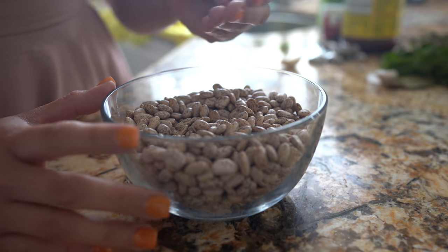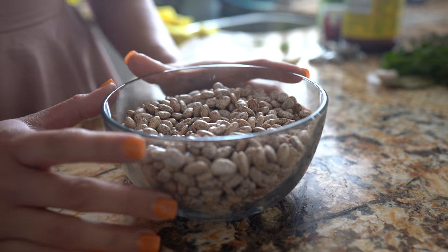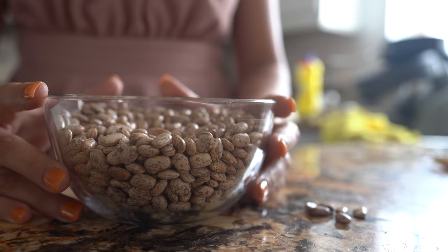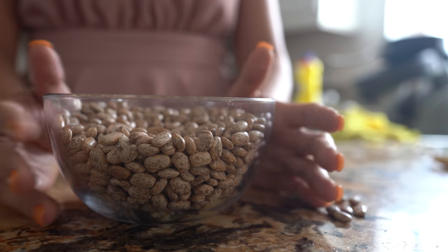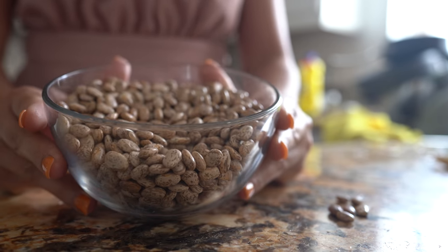First, we're going to start by cleaning our beans — remove any broken beans or rocks. Once cleaned, we're going to give them a quick rinse. You can also soak your beans for up to an hour or overnight, but honestly I don't see the difference, so I'm just going to give them a good rinse.